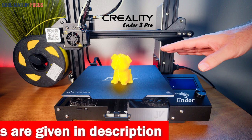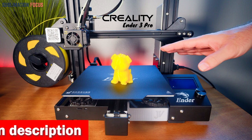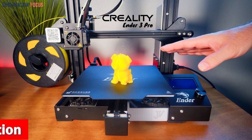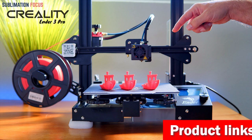It comes with a removable build surface plate that provides consistent temperature throughout the build surface, making it easy to remove the printing models after cooling. The build plate also offers all-around protection to your 3D printer, ensuring its durability and longevity.